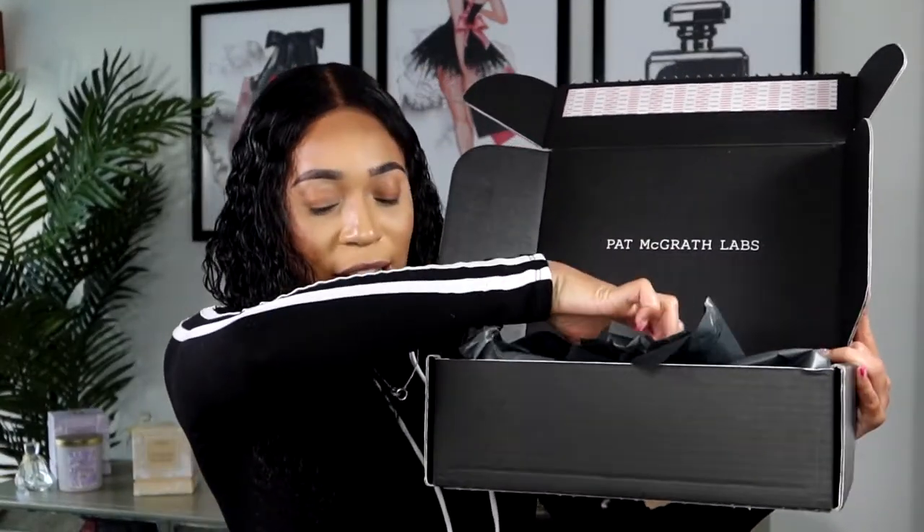I'm happy but also sad about getting this palette because unfortunately the mirror inside is shattered. After I finish this video I'll have to ship it back to get a new one. I do not understand how it came shattered with everything they did to protect it — here's the box.